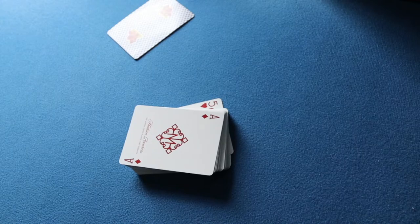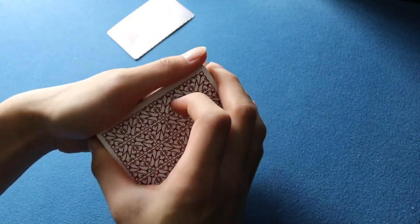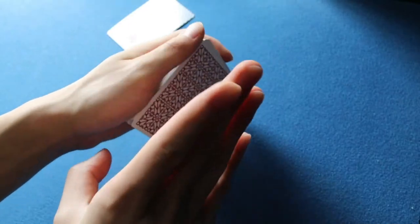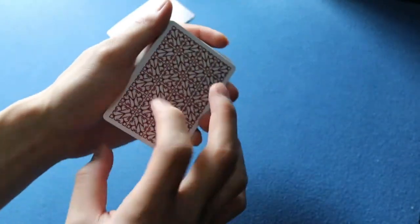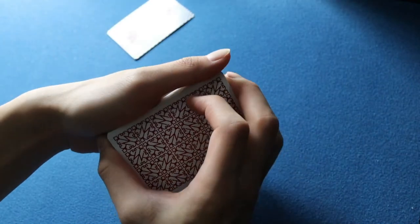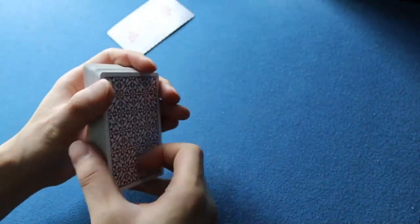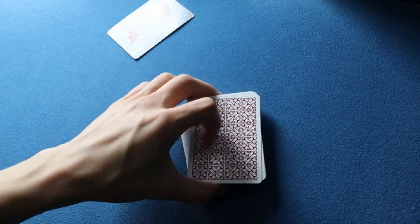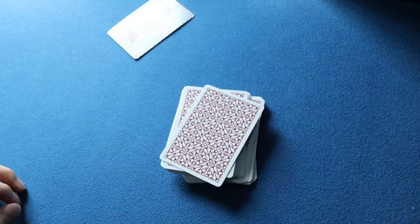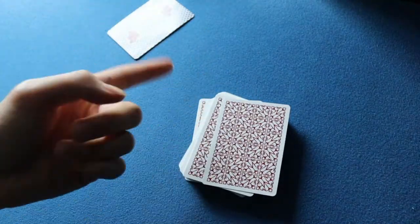The last handling tip: your thumb shouldn't move at all. If it moves you're going to see everything, so make sure your thumb is always covering the long left edge of the deck. You don't want the separation to show, and you also want to give justification for the squaring-up motion at the end. So three tips: best angle is from the top; the top packet should stay completely still according to Marlo; and your thumb should always stay on the left long edge of the deck.